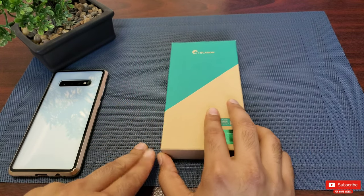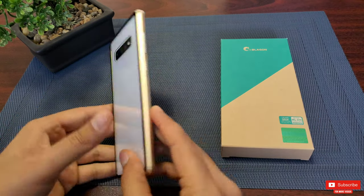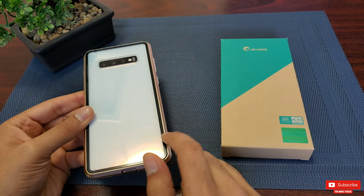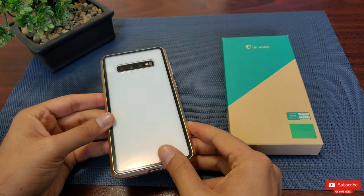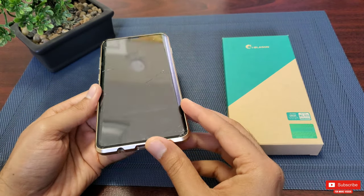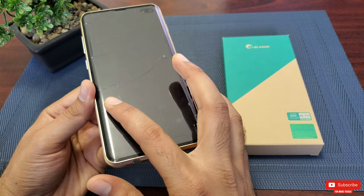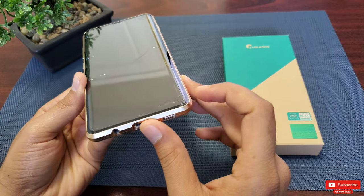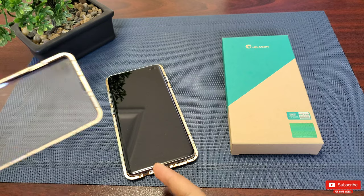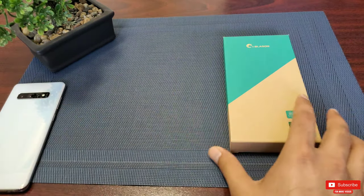Let me show you what happens if you don't use a rugged case. I did a review for this magnetic flip case — linked up here — which is by far the best full-body case in terms of looks and ease of putting it on. I accidentally dropped my S10 Plus while pulling it out of my pocket, approximately three feet, and this is what happened. Keep in mind my S10 Plus is fine — this is just the case, which was cracked. So then I ordered this full-body rugged case.